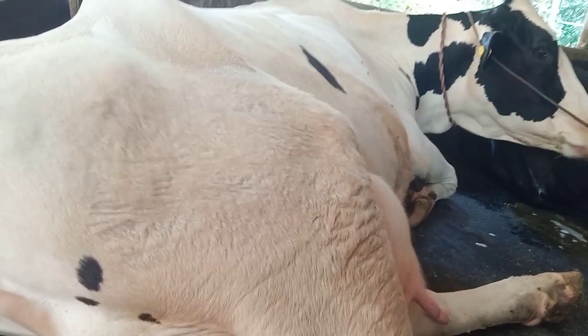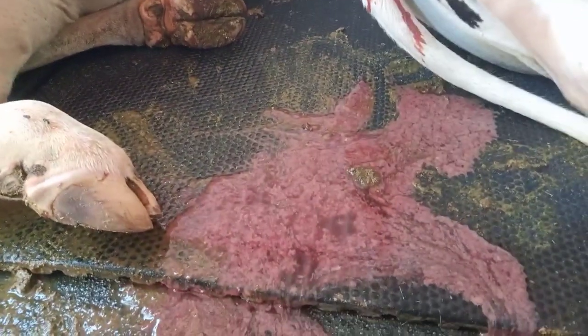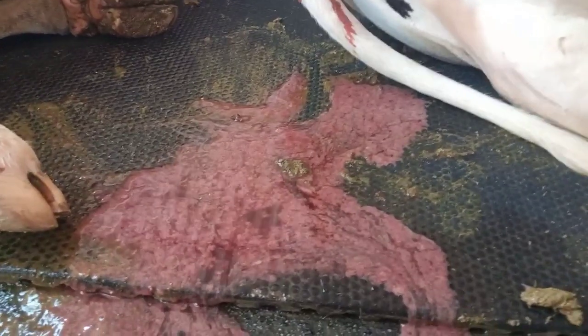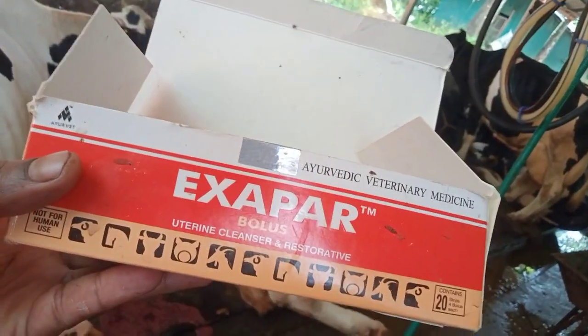I put it on the skin. I can see the same buff as I walk around. Then we will leave it and take it to the next step. Exopar.